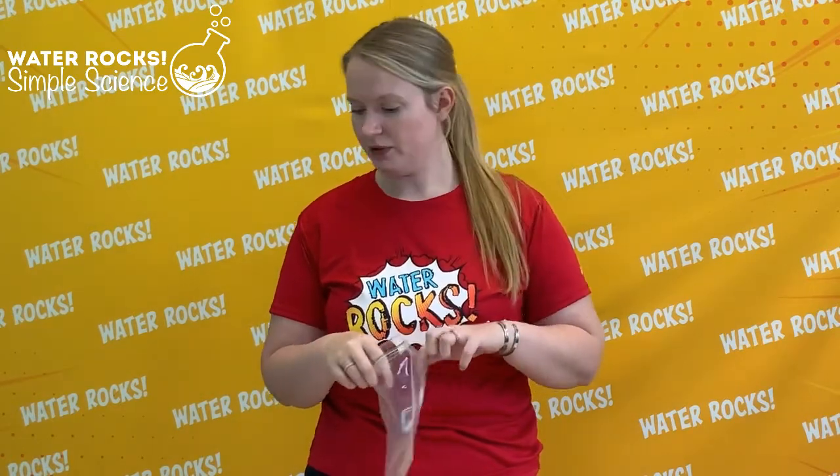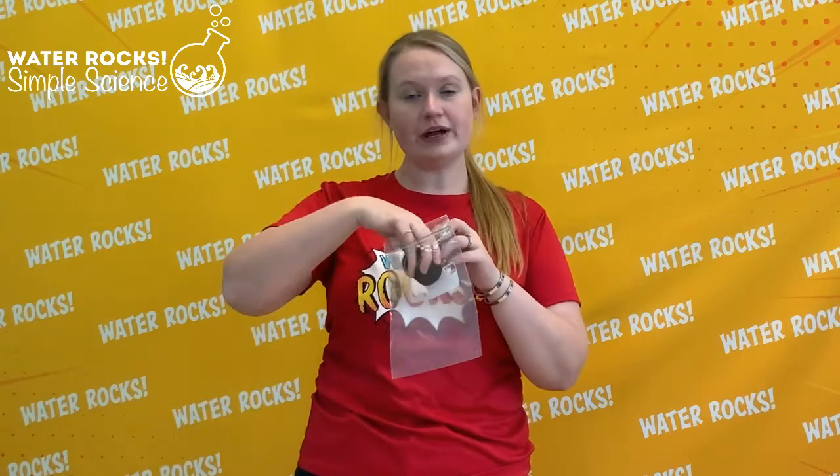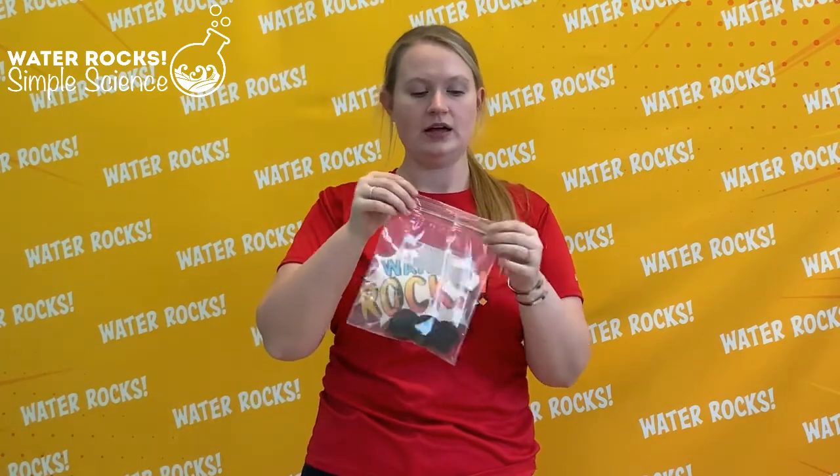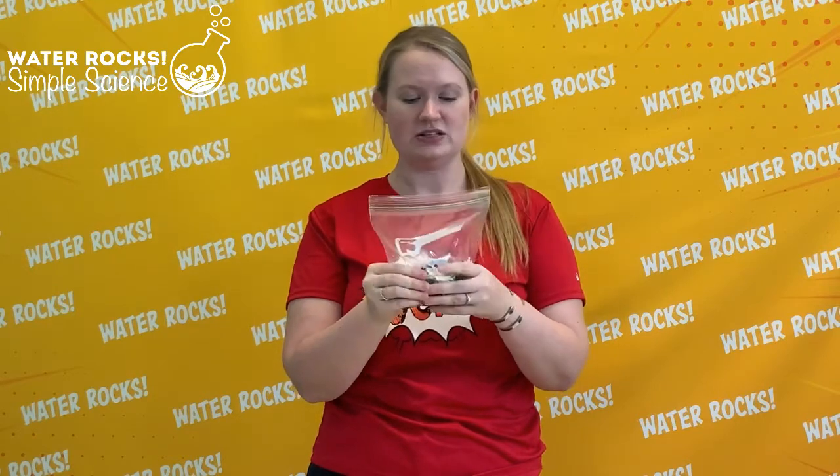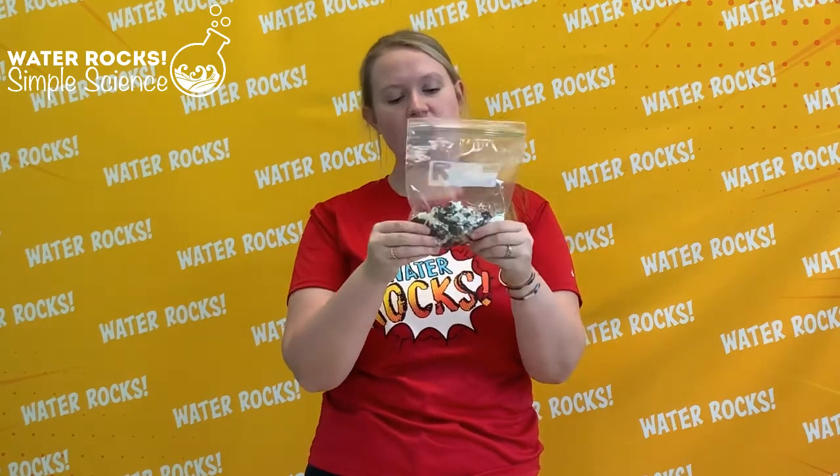Before we get started we need to do a little bit of prep work. Grab your Ziploc baggie and a few Oreos. Put the Oreos in the Ziploc, seal it, and push out any air before sealing at the top. Then crush the Oreos in the bag so we don't make a mess. Make sure they're crushed up really fine and then we'll use these crushed up Oreos in a little bit.